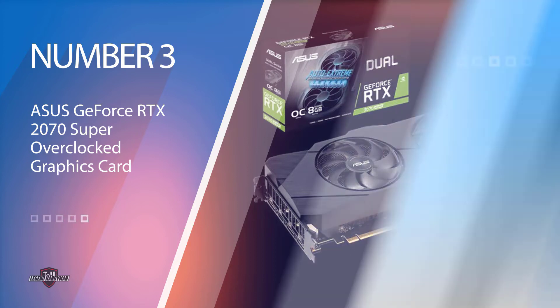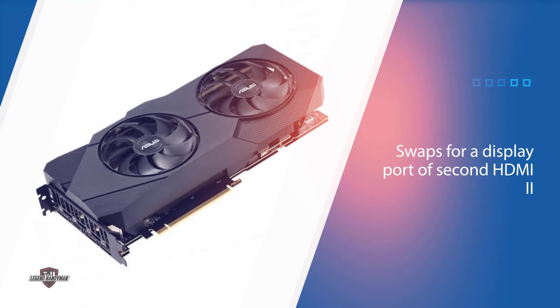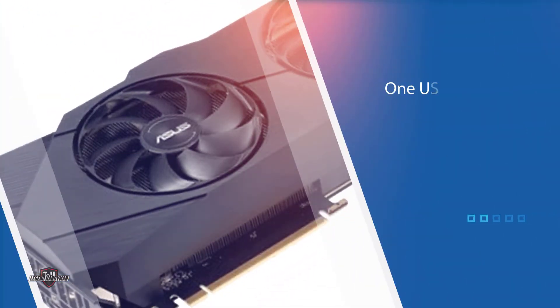Number three: ASUS GeForce RTX 2070 Super Overclocked graphics card. The model is designed in the classic OG style, similar to the last generation ASUS RTX 2070. It comes with three fans which will automatically turn off if the temperature is under 55 degrees. The dimensions are 10.51 x 4.65 x 2.28 inches, so check your case before purchasing.